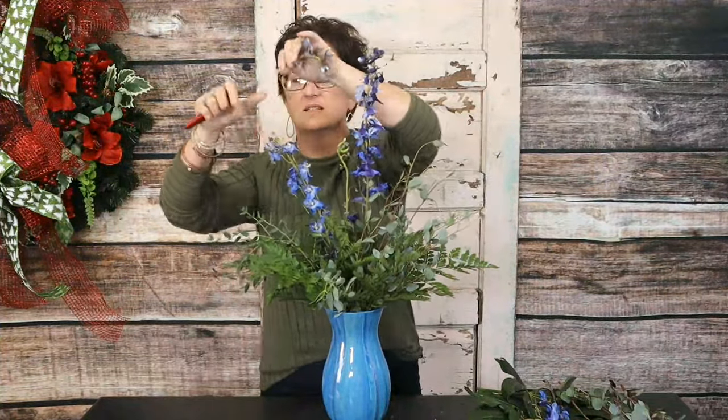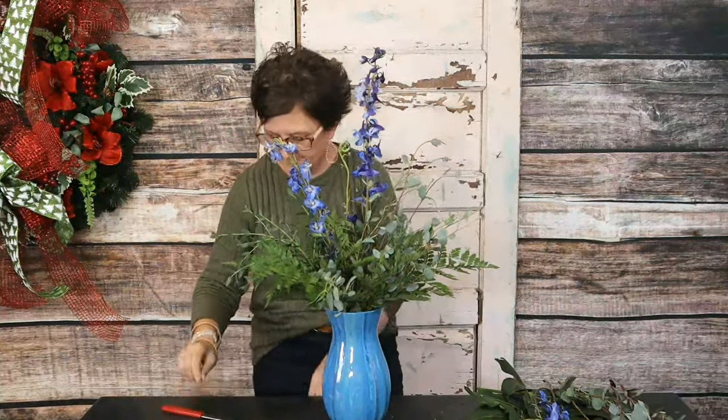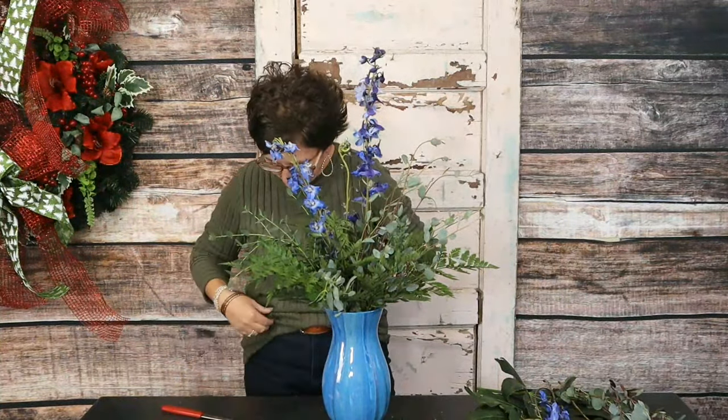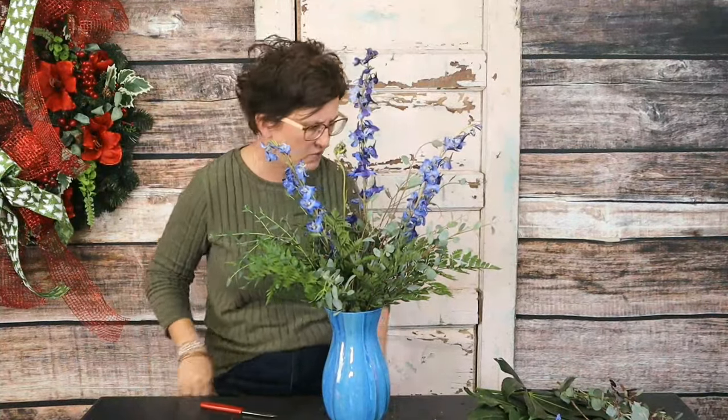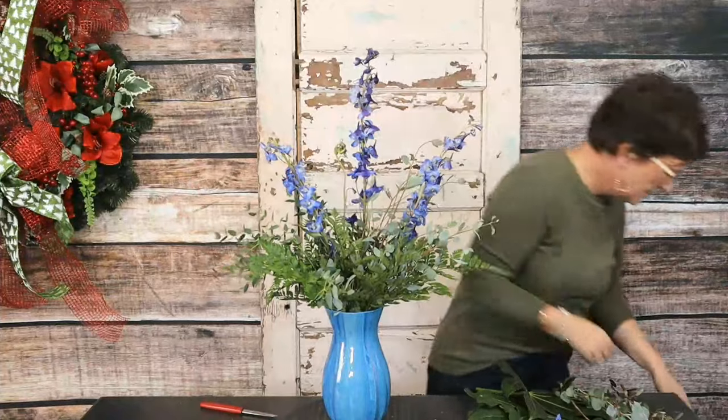Petals by Jamie Mirren says our live videos make her day — thank you so much for being here! Dawn Miller asks if I can make an advent wreath — I sure can, Dawn! Do you want it made out of fresh flowers or artificial? The blue delphinium is in.